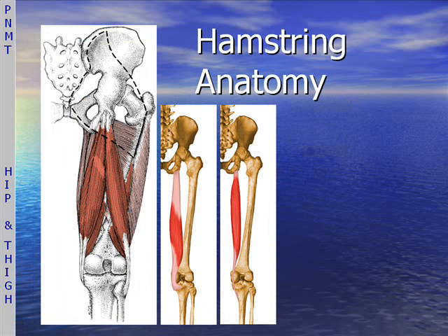Here are the hamstrings. This is the biceps femoris, and then we have the semimembranosus and semitendinosus muscles. Do familiarize yourself with the hamstrings. This is the short head of the biceps, and the dotted outline is the gluteus maximus.